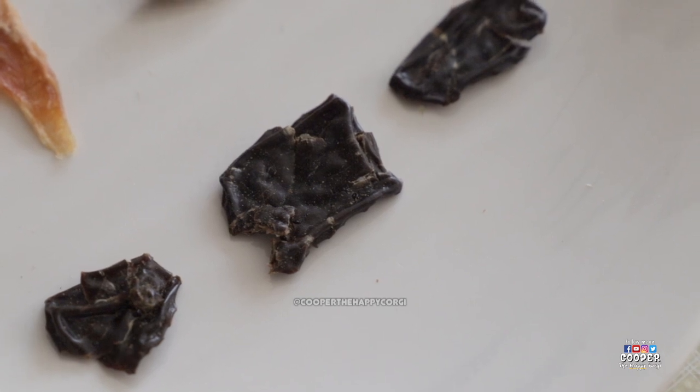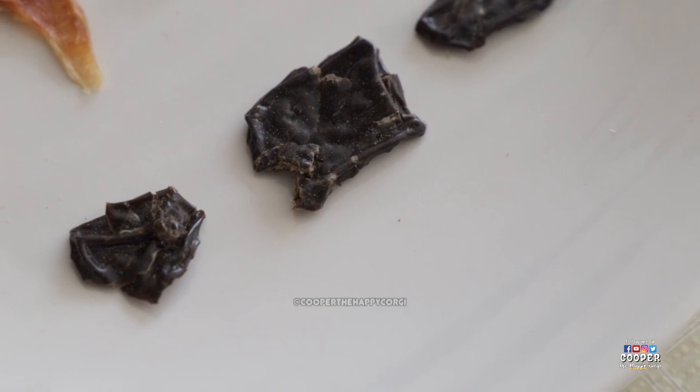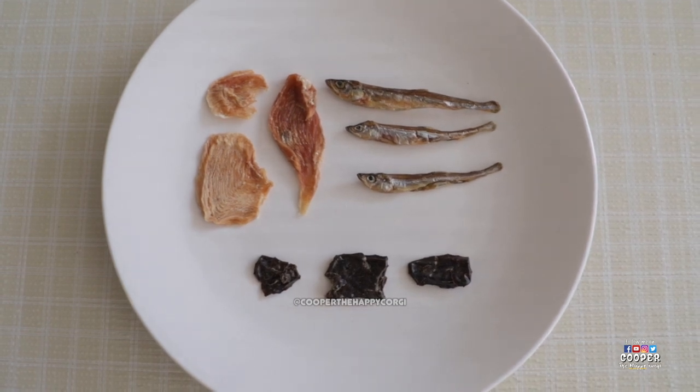These are pork liver treats, which are a good source of various vitamins and minerals. Since it's liver, we only give a very small amount as treats because Cooper already gets these in his daily meals. We'll be breaking these treats into smaller pieces and placing them in each of the puzzles.